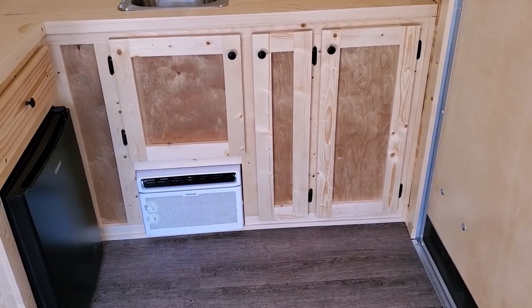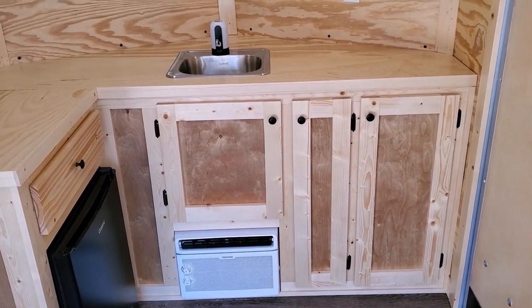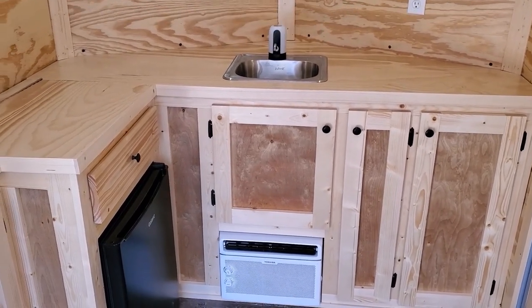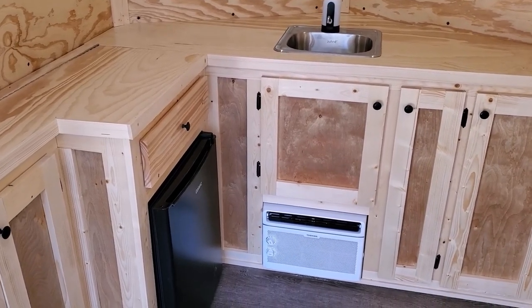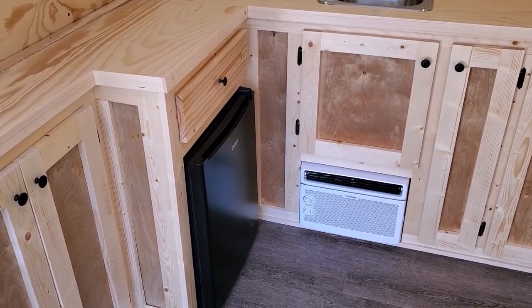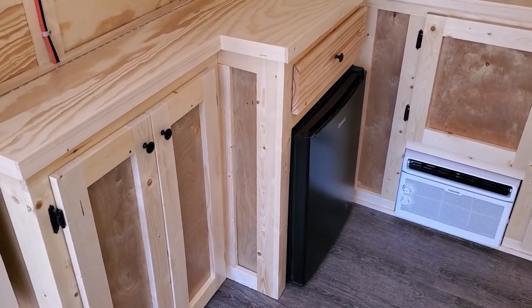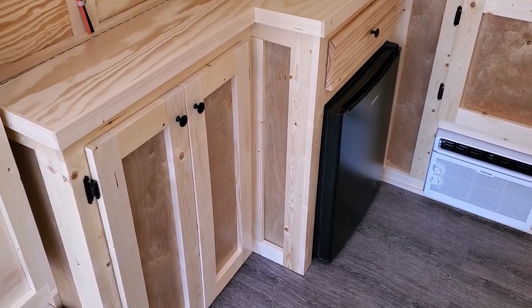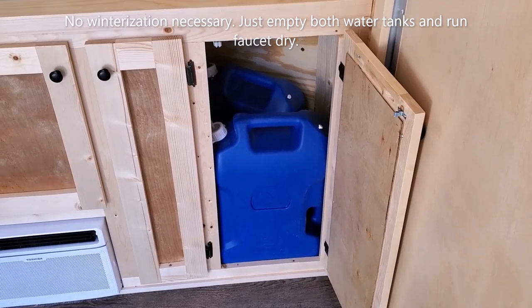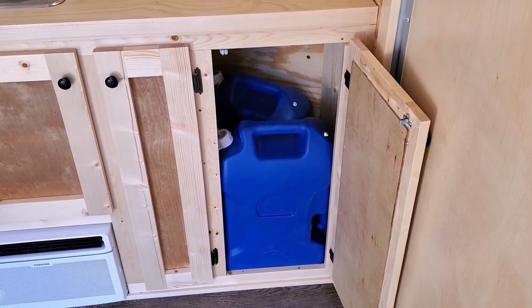At the front of the trailer is the kitchen area, featuring a countertop with a 15 by 15 stainless steel sink and a USB-powered rechargeable faucet. There's also a 5,000 BTU air conditioner on the floor — and yes, it really does cool this trailer very well. We have a 2.7 cubic foot refrigerator with a storage drawer above it. The electrical components are housed in the cabinet to the left of the refrigerator. Water storage consists of a six gallon fresh water tank and a six gallon gray water tank; keeping them the same size prevents overflow.